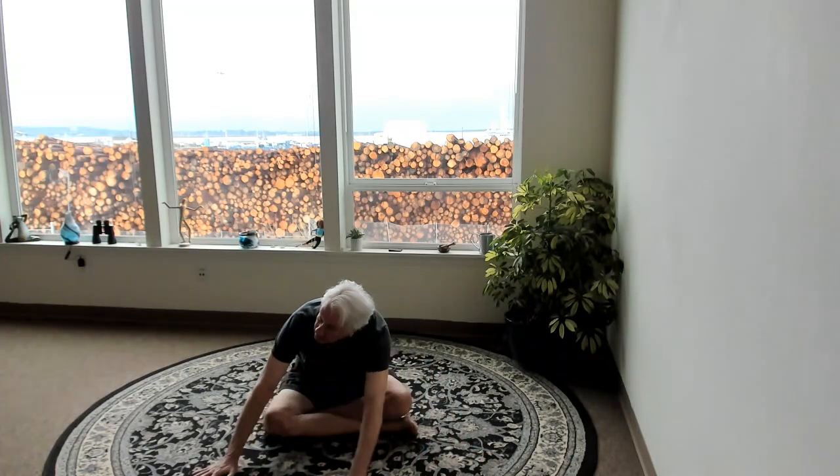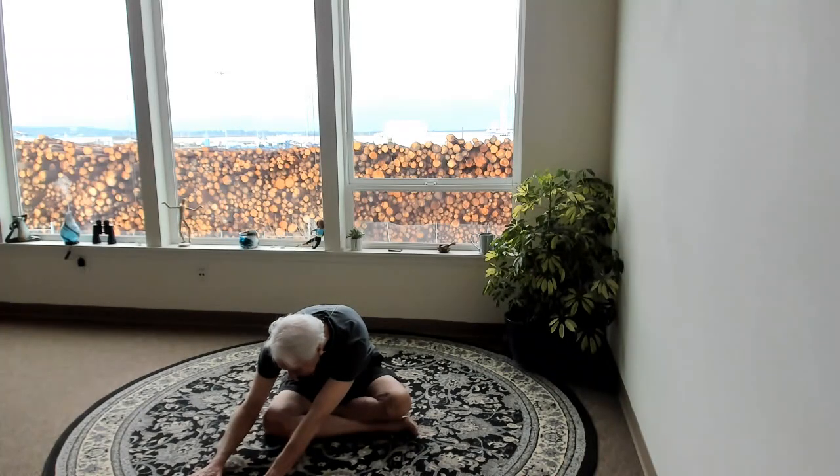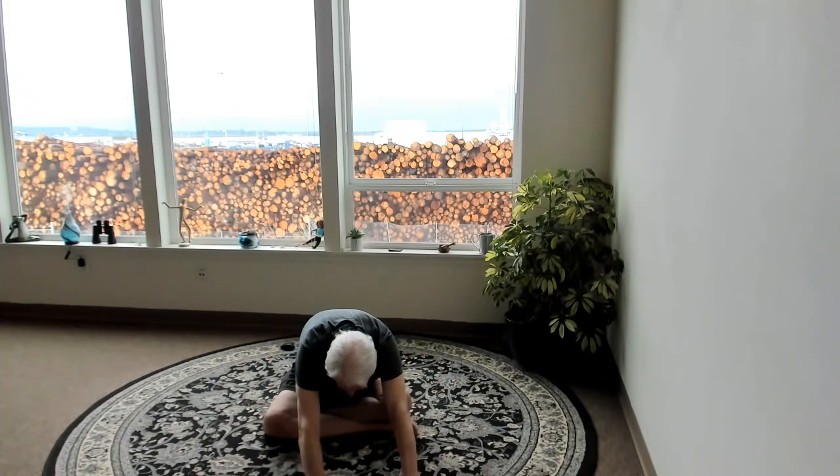Now work your hands over to the other side. We lightly push the fingertips in, we pull back. After we've opened up the sides, let's hinge forward, coming down into an easy forward fold, extending the arms.